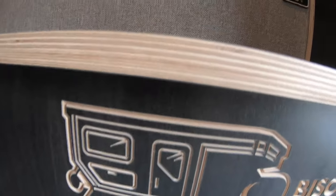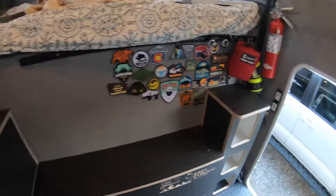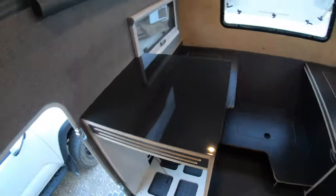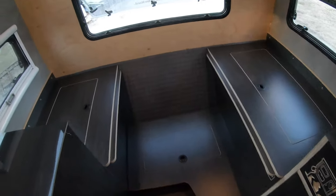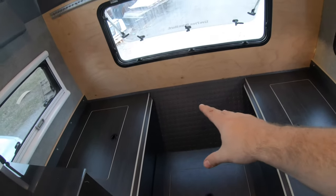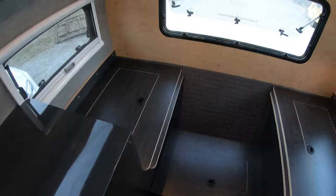Really excited about how this interior turned out with Old Vice Customs. We'll come to the kitchen in a minute. Here's our dinette area — got a table with a lagoon mount that will drop down flush and turn it into a bed.